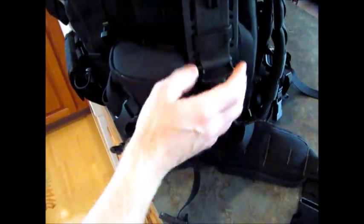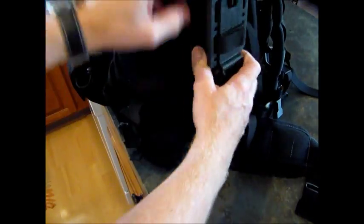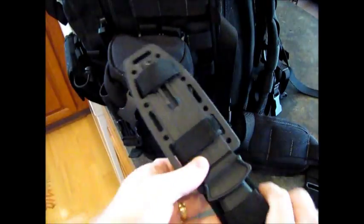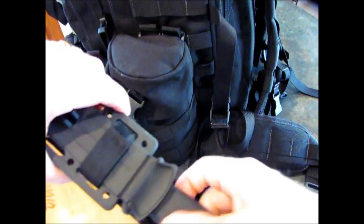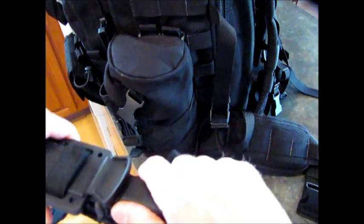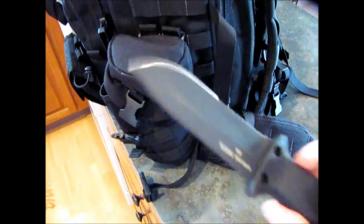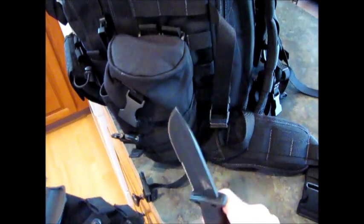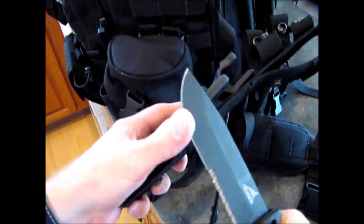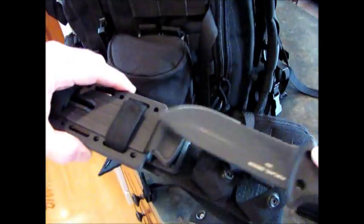The knife can obviously be removed — just unstrap it. It's a pretty solid, sturdy knife, a Gerber LMF2. It's a little hard to get out of the case sometimes, but it has a built-in sharpener. It's kind of a large knife with a pommel you can break glass with. It has a part-serrated and part-sharpened blade, and there's even a sharpener built right into part of the case.